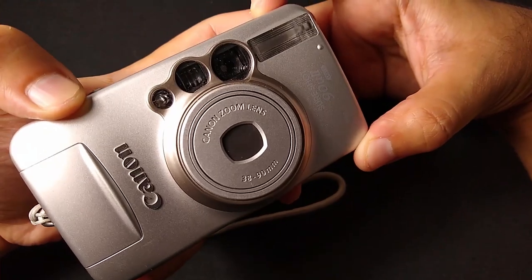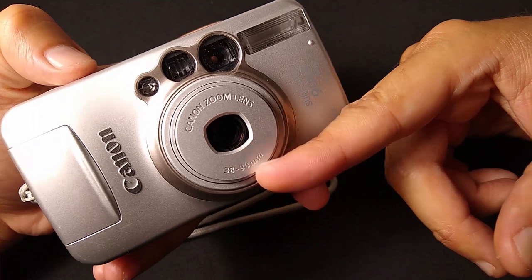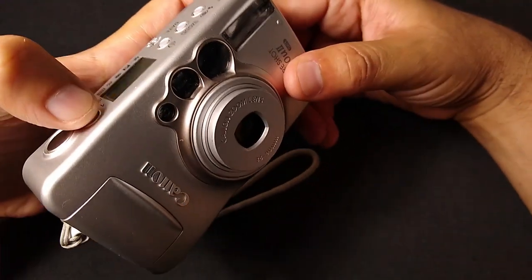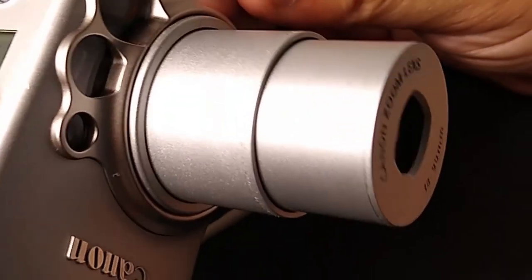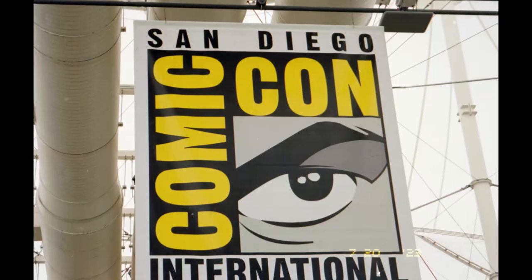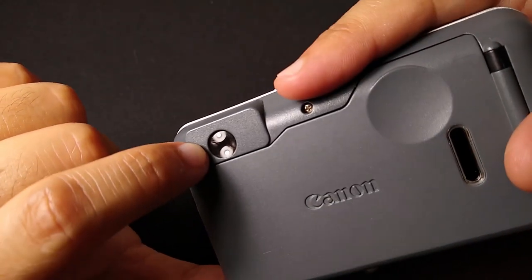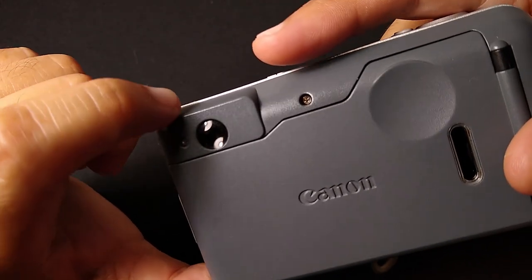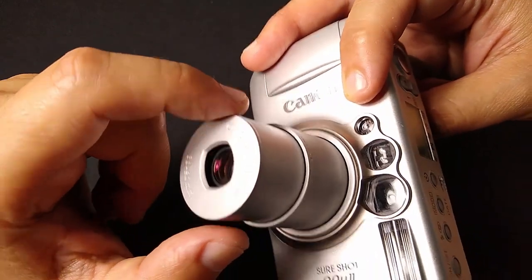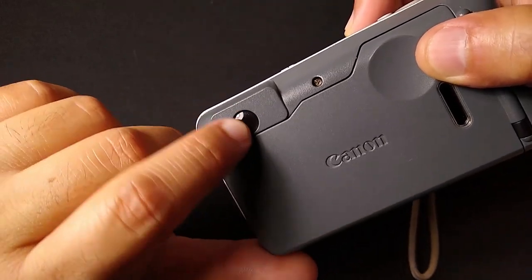Turning it on takes us to the 38mm focal length — the wide angle — and we can go all the way up to 90mm. Observe. Definitely a grower, not a shower. And what it's grown into is 90mm of zoom-in goodness, which you also see in the viewfinder. This tunnel viewfinder represents what you're seeing on the lens. There's a little bit of parallax, but there are lines in here, and as long as you follow the lines, you'll be okay.